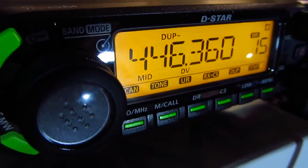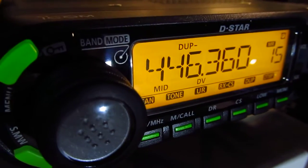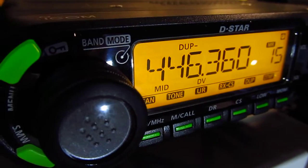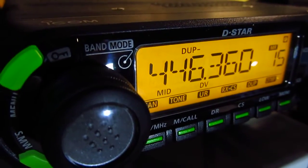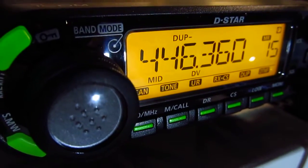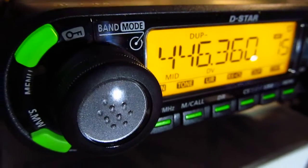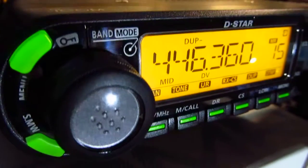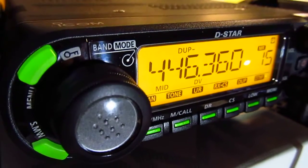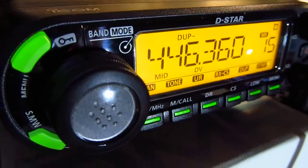Basically, you have to program your call sign into the radio, just like the Yaesu. But you also have to register with the D-Star network, and once registered you'll be able to access a gateway and connect to far-away reflectors. It uses the internet as the backbone for all this communication — just like the Yaesu Wires-X network, and also Moto Turbo and DMR.